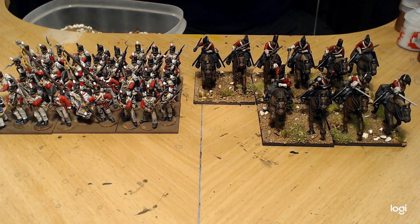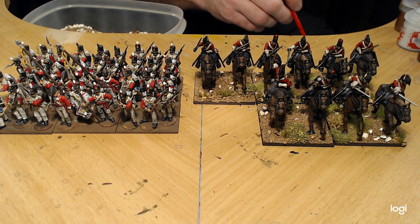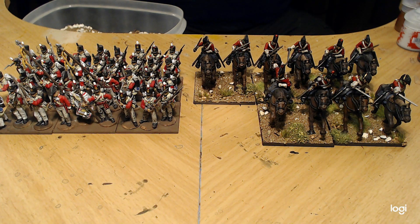I've got a whole bunch of my American Civil War figures based on washers and on magnetic movement trays for Sharp Practice. So I'm trying to think of what I'm going to do — it's not a big deal to move them to a different basing system. I'll have to figure out which rule system I want to use.